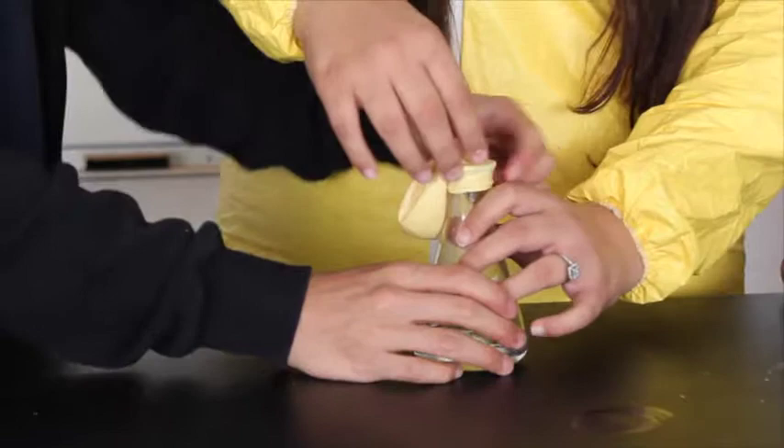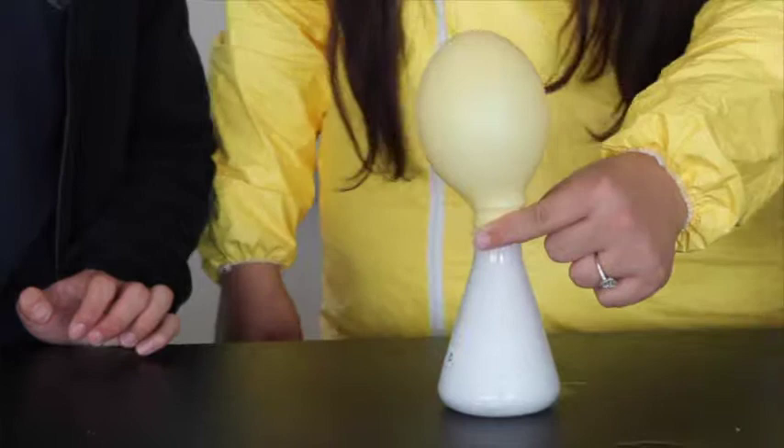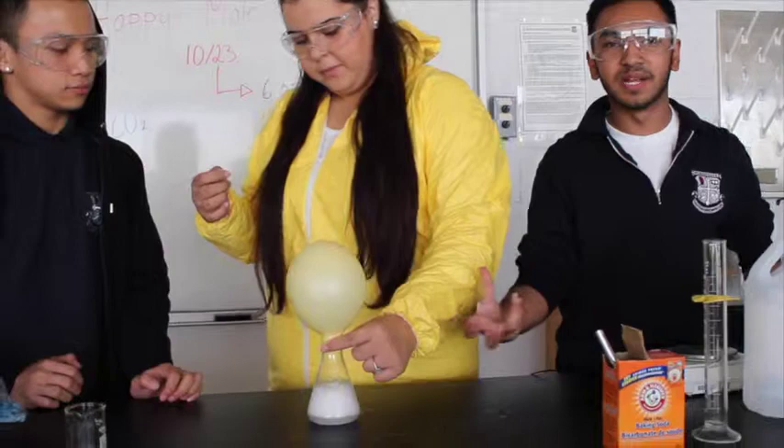Now that we have this balloon secured, we're going to let the baking soda fall into the vinegar and observe what happens. As you can see, the carbon dioxide gas is rising when it was formed and it is filling up our balloon. And there you have it — our double displacement reaction. Baking soda and vinegar, everybody.